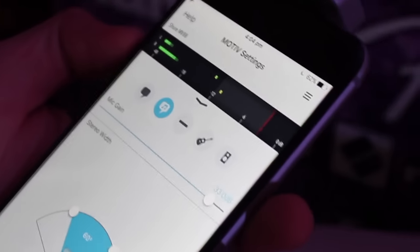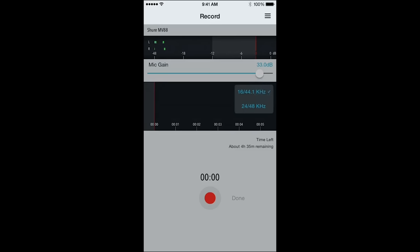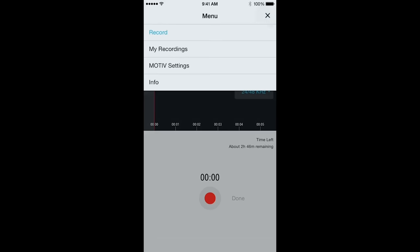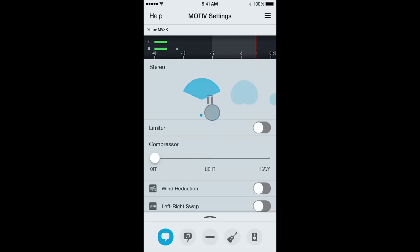It's best used in conjunction with the Shure Plus Motive app, which is available on the App Store. With the Motive app, you can record 24-bit audio. You can take advantage of the advanced settings, which include adjustable stereo width, a five-band EQ, and also a limiter and compressor on board. You can also change the polar patterns within the app as well.